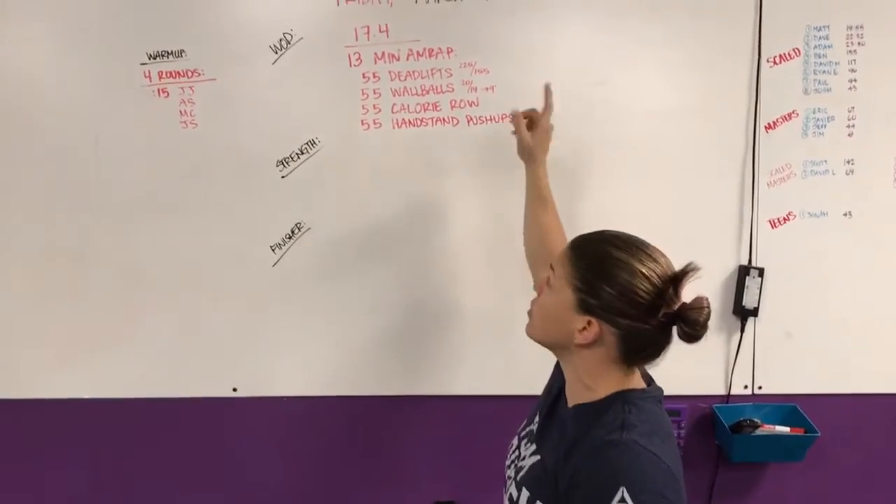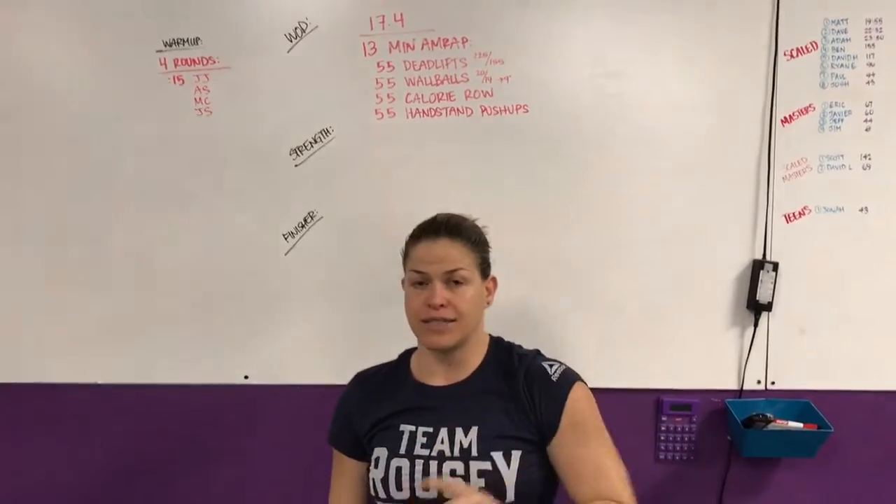Hey guys, Kevin Atchie from CrossFit Unscathed. We're doing the rep prep for Friday, March 17th, also known as St. Patrick's Day.